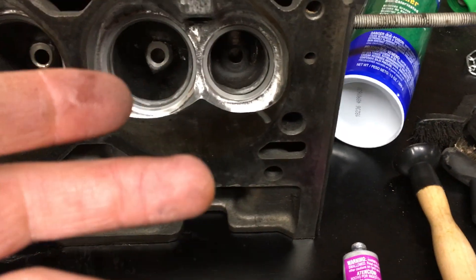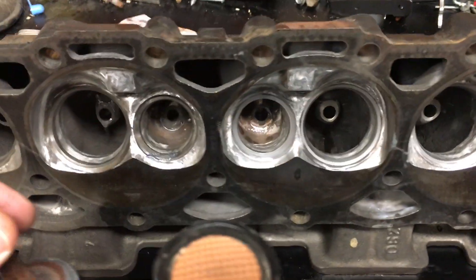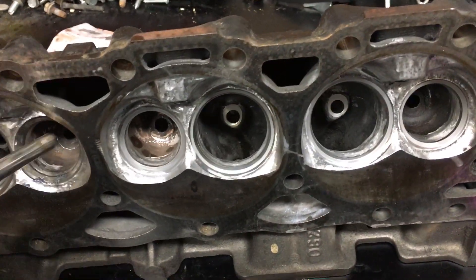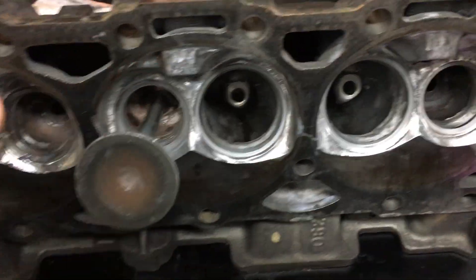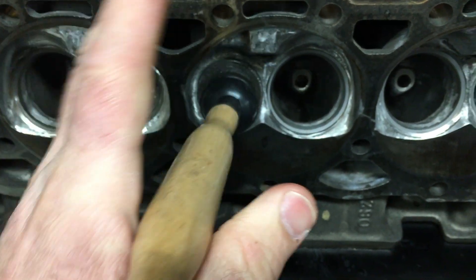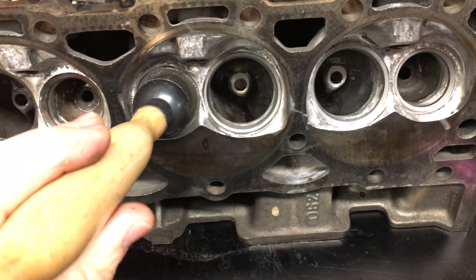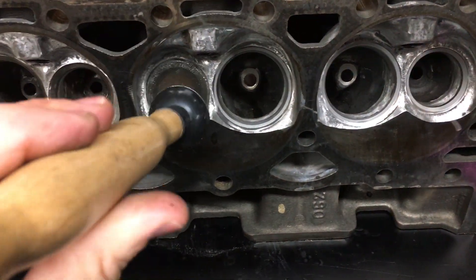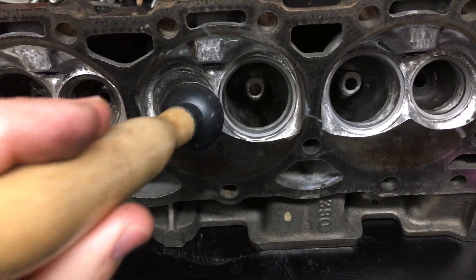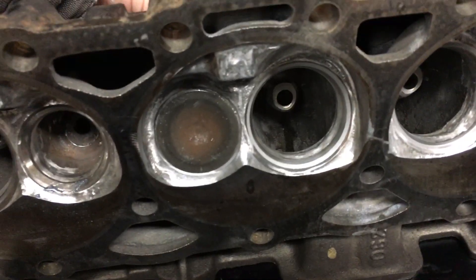Then you slide it into the valve guide. If you're going to do this by hand, you take your hand lapping tool and press the suction cup down on there nice and tight. Then you'll use both hands to run this back and forth like you're trying to start a fire. You'll pull it out and rotate it a little extra, then back and forth again. Pull it out, rotate it a little, back and forth. That's just to make sure that you rotate the valve completely in the seat.